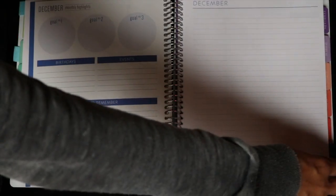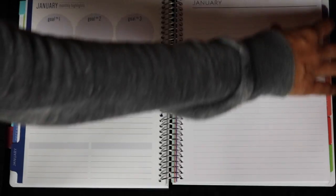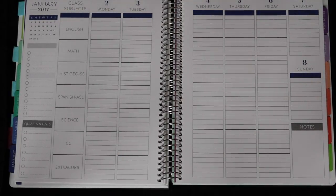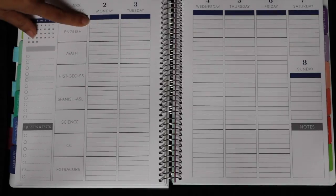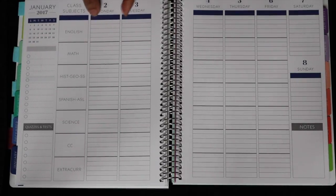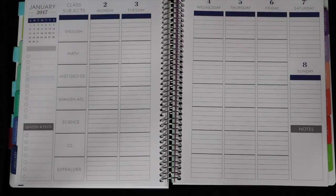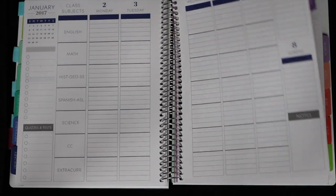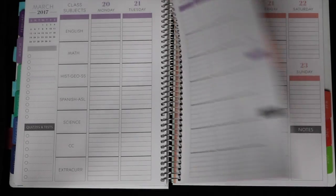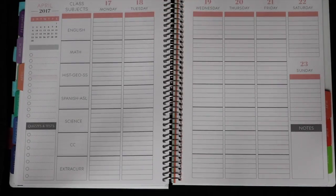I'm still experimenting — this is the way it's been working for us. Just so you can see what a blank layout looks like: each box is about a little more than an inch tall and probably about an inch and a half wide. I would like those to be a little bit larger as I've discovered, so next year I'll get the larger size, which is a little bit bigger than 8½ by 11.